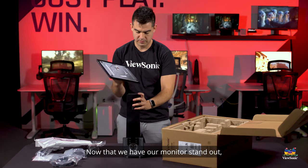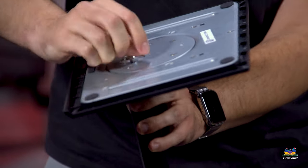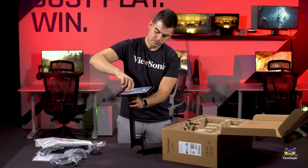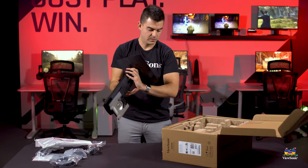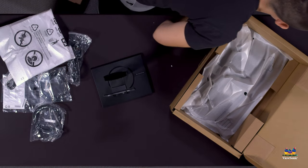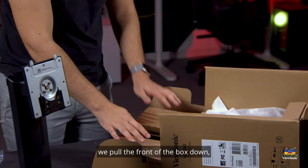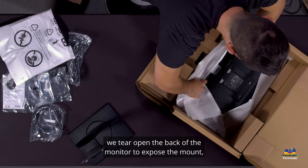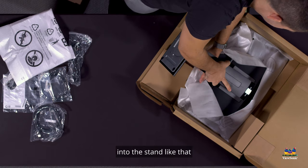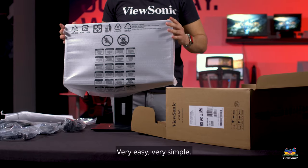Now that we have our monitor stand out, we're going to take the top, connect it to the base, and finger-tighten it — and there's our fully assembled stand. In order to get the monitor assembled, we pull the front of the box down, tear open the back of the monitor to expose the mount, and then click the monitor head into the stand. Once it clicks you can pull the whole monitor out. Very easy, very simple.